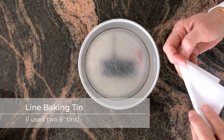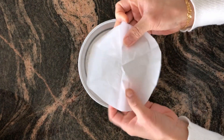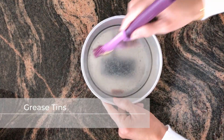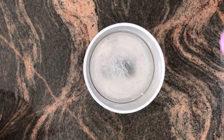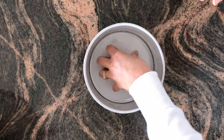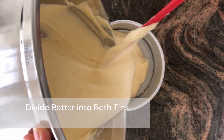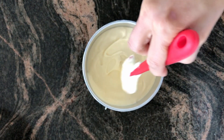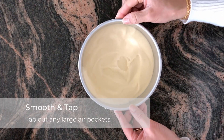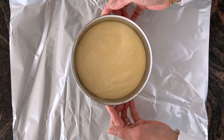Now for the tins — I'm going to use two six-inch tins. To line the base, fold the baking paper and snip off the edge; when you open it up you get a nice little circle. Grease the tins and line the base. You can put a scale underneath and weigh out the batter evenly, but I'm just going to go by eye. Give it a little tap on the counter to get rid of any large air bubbles. Because I have a loose-bottom tin, I'm going to put a layer of foil around the tins so that I don't get water into my cake batter — if you don't have a loose-bottom tin, you can leave this step out.